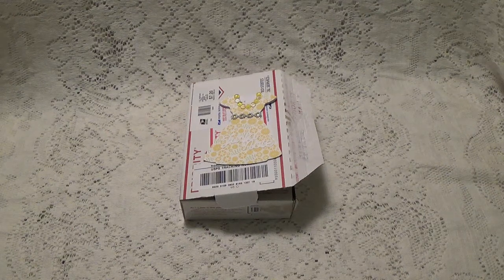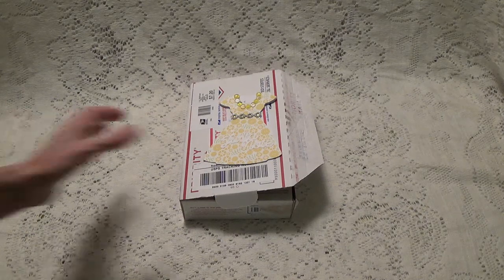Hi, Debbie here. I have some very unexpected Happy Mail today. I got this package and it didn't have a name but it said it was from Washington, and I really wasn't expecting anything, so I opened it and I got as far as the card.